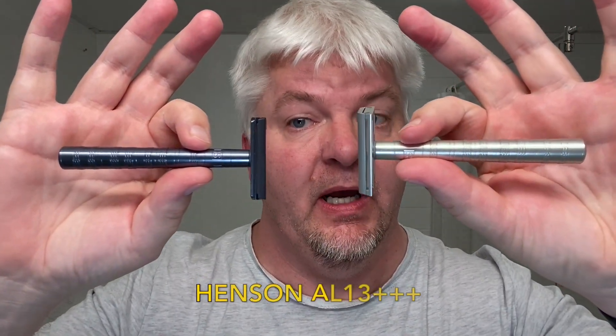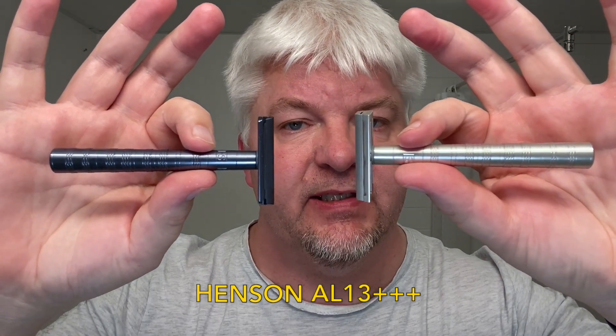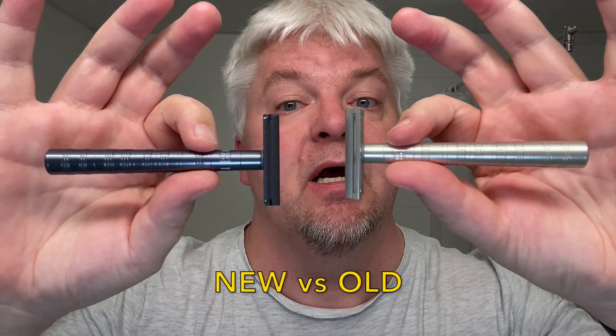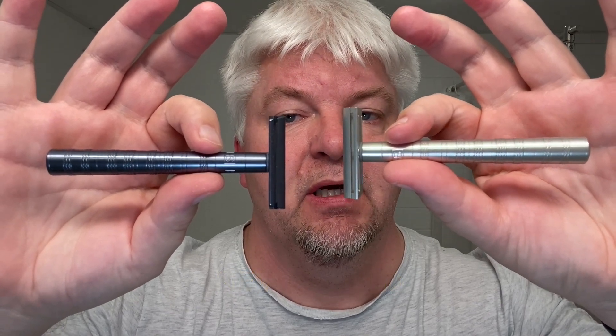Today I have a new razor and I'm going to put it up against the old version of it. It's the new Hansen Triple Plus, the aggressive one, in what they call grey — but to the naked eye it looks blue, because this is grey. This is the old one and this is the new one. So I will be putting the new enhanced Hansen AL13++ up against the old AL13++.